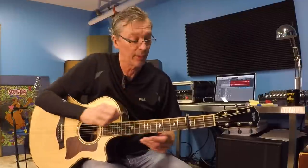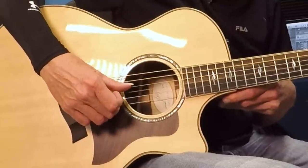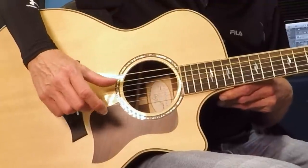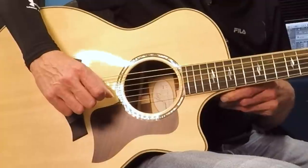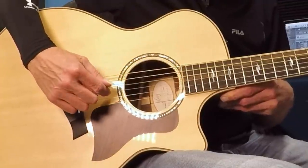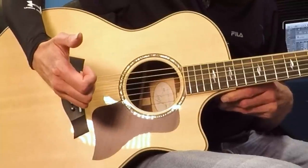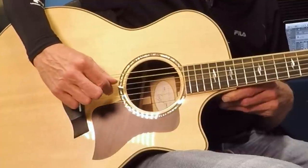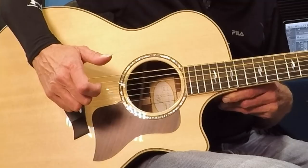I've drawn an imaginary bar line just to break it up visually on your sheet. So from the top: thumb, one, thumb, two. Try to get that nailed. The second half starts out just the same way. Thumb, one, thumb. Now I've circled this last note — it's not the same as the first half of the pattern. You're going to go to G. So that's the only difference in the second half: thumb, one, thumb, two.